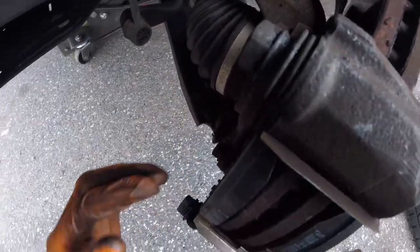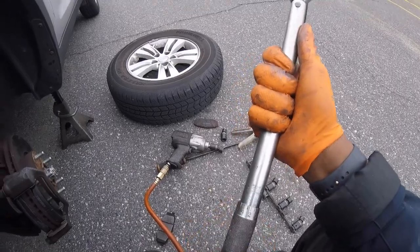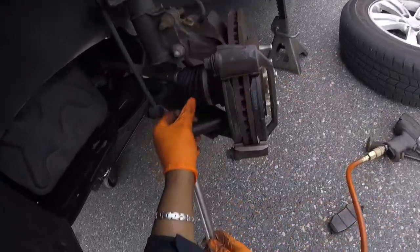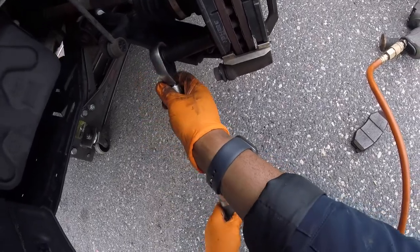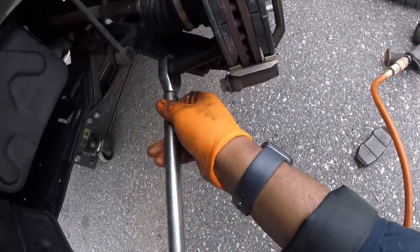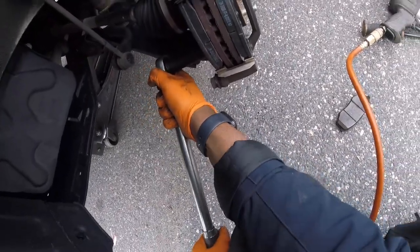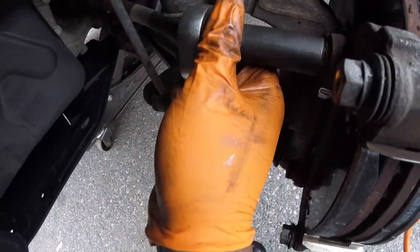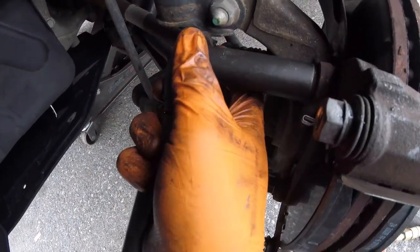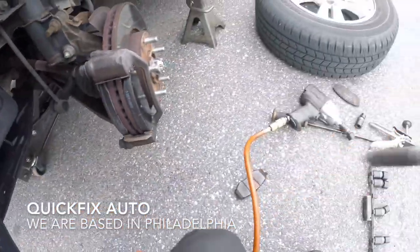Alright, now let's torque those two bolts. This bottom bolt we're going to torque first. Alright, here we go. Now let's do this top bolt. Here we go. Looks pretty good.